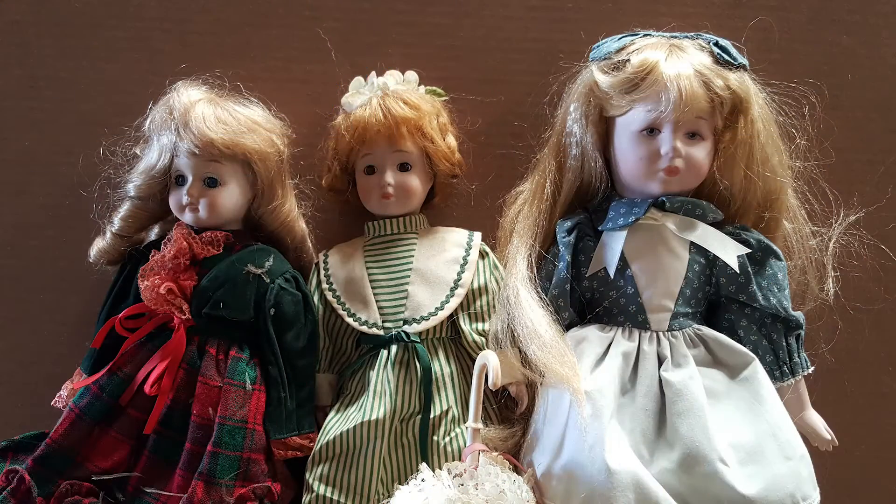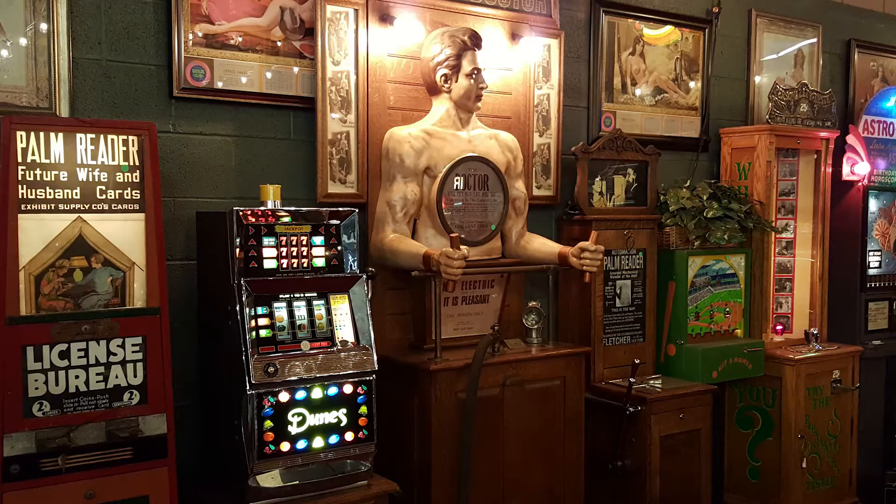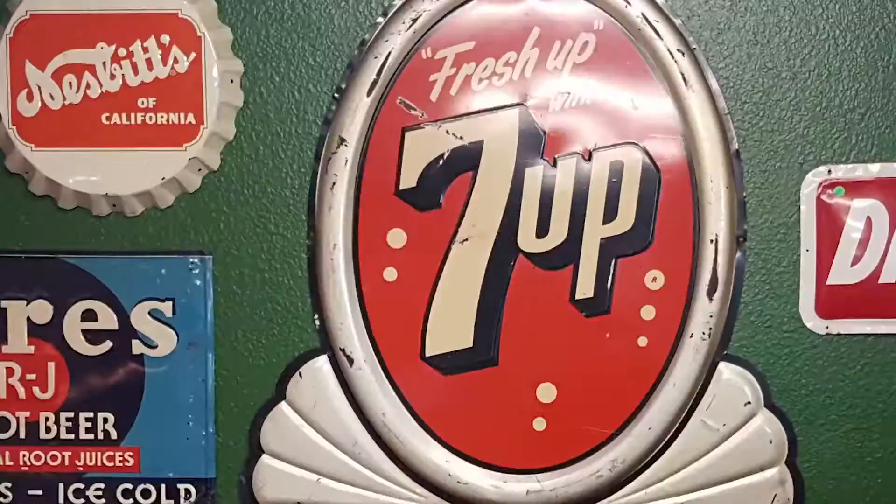These are antiques — these are mantiques. These guys sell mantiques; this is their store. We're picking, bringing stuff every day, in and out. We're shaking and baking. These are their customers.